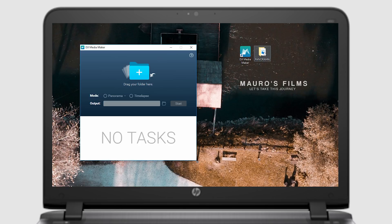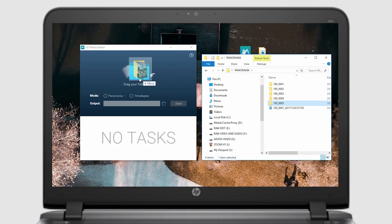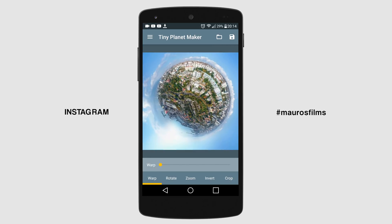I was able to get the 360 flat panorama via the desktop DJI media maker by importing the single photos that the Mavic Pro created in a folder and selecting the 360 panorama mode. It takes some minutes to complete. After that, I imported the picture into the application called Tiny Planet Maker and saved it to my phone.